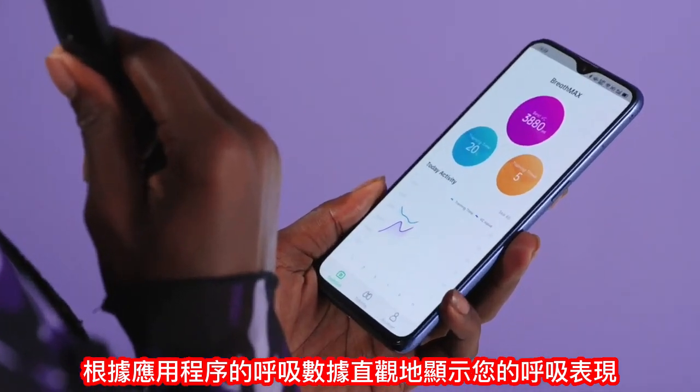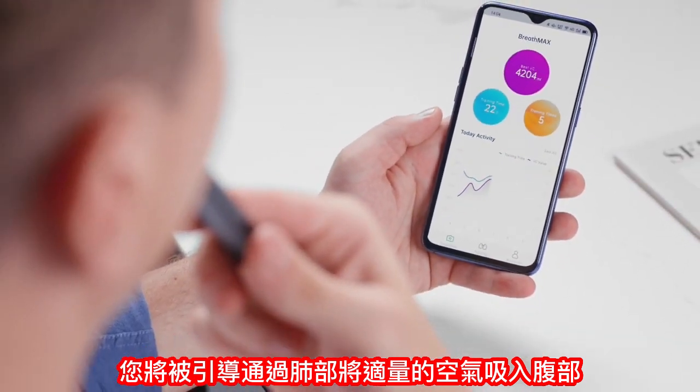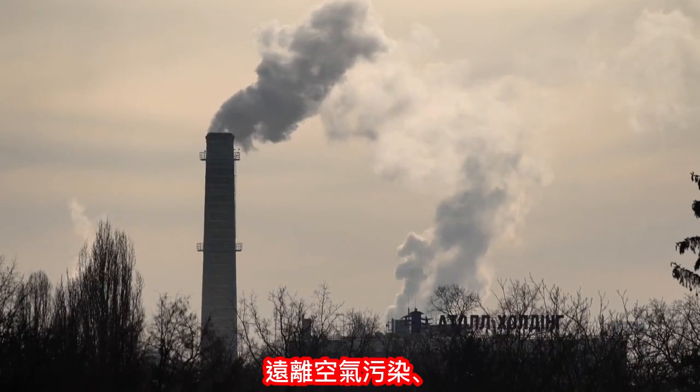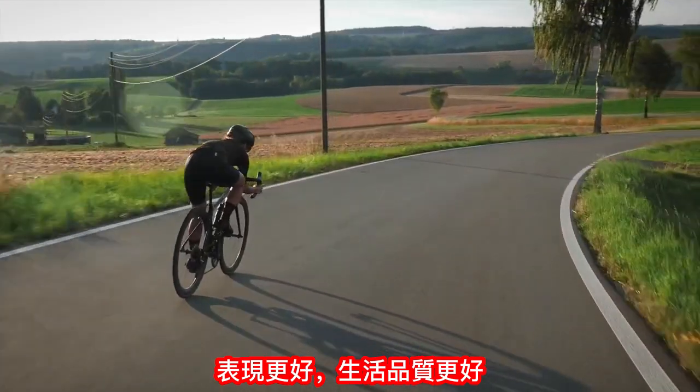Based on the app's breathing data, you're guided to draw the proper amount of air into your abdomen through your lungs. Stay away from the discomfort caused by air pollution, epidemics, and improper breathing — perform better and live better.